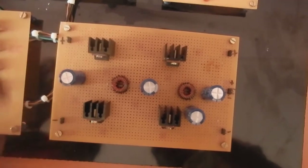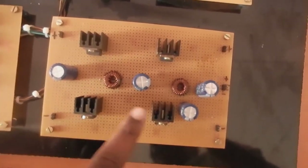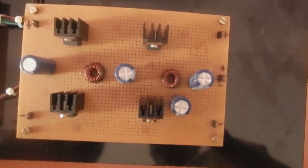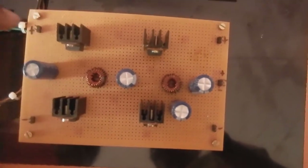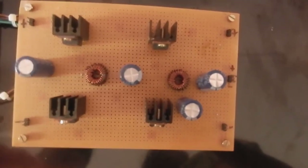In this converter we are using four switches. All four switches are used as MOSFET switches. And here a resonance circuit is used — LCL. That is the advanced resonance circuit which is used in this project for the bidirectional converter.